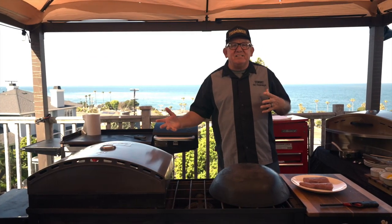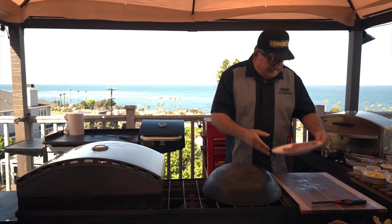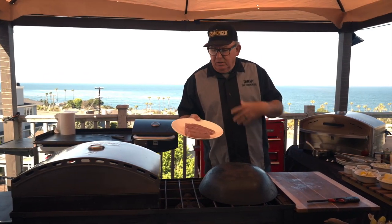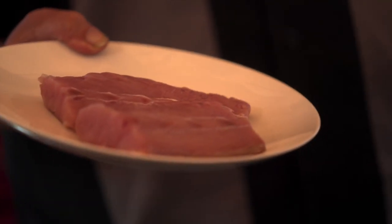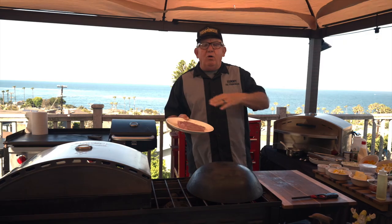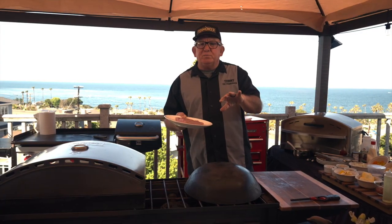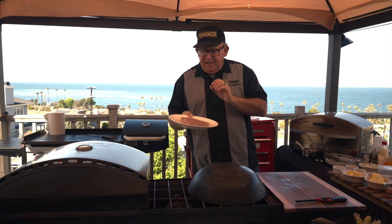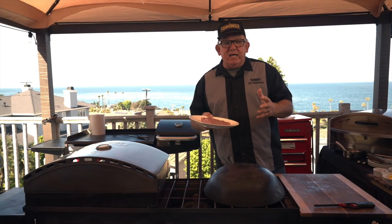Today we've got California yellowtail — a beautiful fish. It's a very popular sport fish and a commercial fish from Southern California down through Baja all the way into the Sea of Cortez. Also known in some sushi bars as hamachi, although it is a different species than Japanese hamachi. This is great not only seared but also served raw.